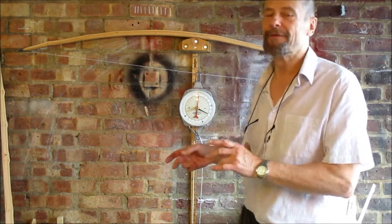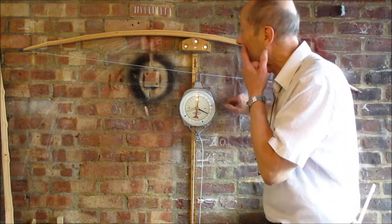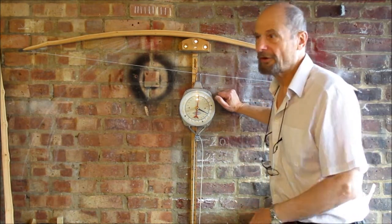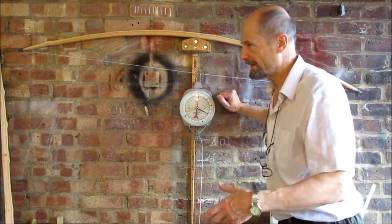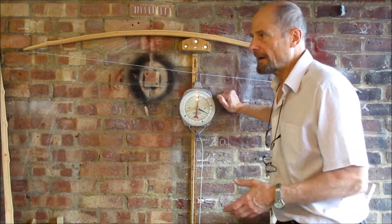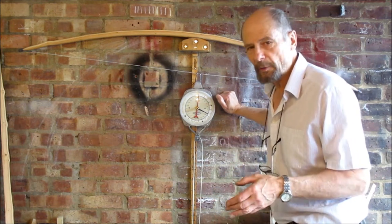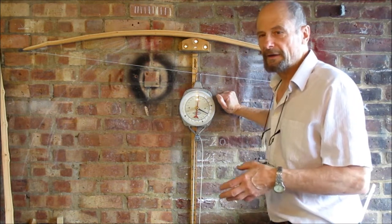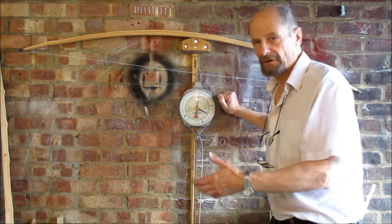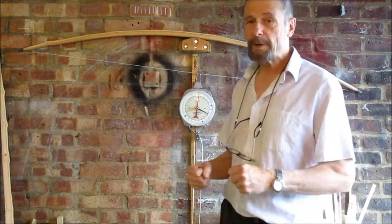At 27 inches I'm at 75 pounds, so at 28 inches I'll probably be another three pounds — close to my 28. The point about trying to hit a draw weight: you should always have a target draw weight, else you're just making a bow in a vacuum. But the vital thing is the tiller. I'd rather have a 70-pound bow with good tiller than an 80-pound bow with bad tiller — that's more likely to break. Always have a target weight, but tiller is the important thing.